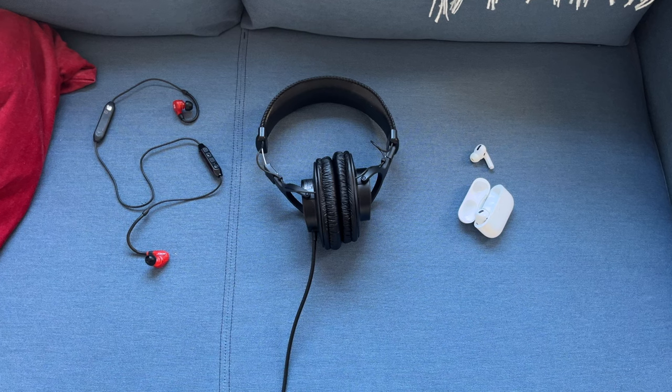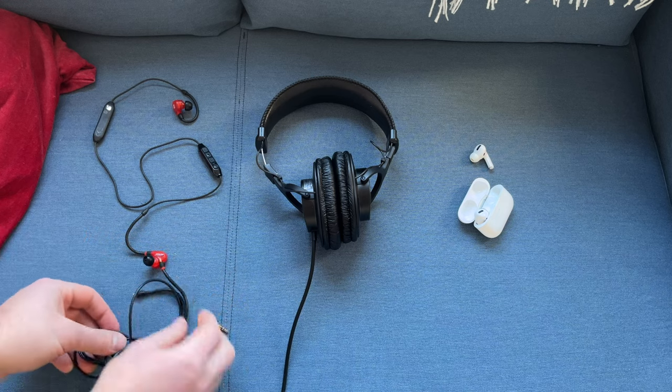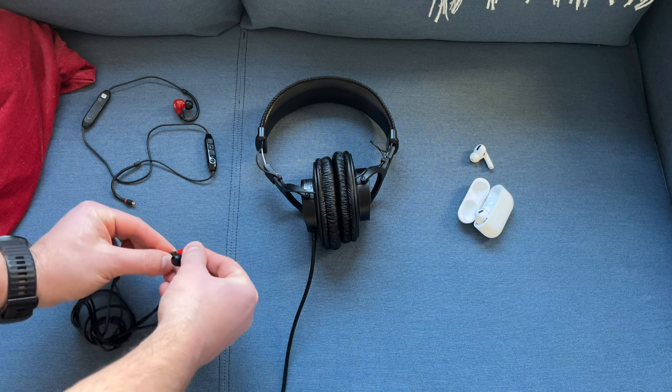By the way, there are Bluetooth headphones that come with wires, so if you need to minimize delays, you can use the advantages of both wired and wireless headphones.